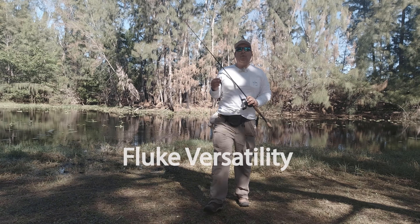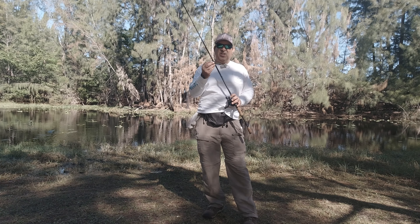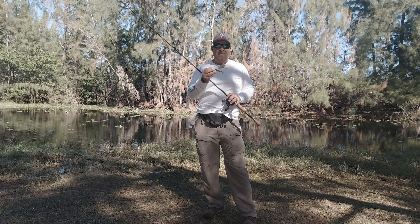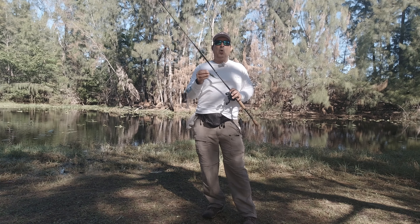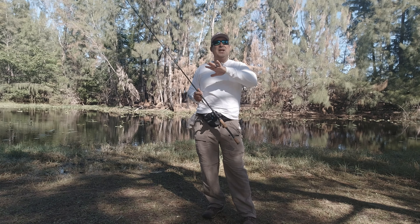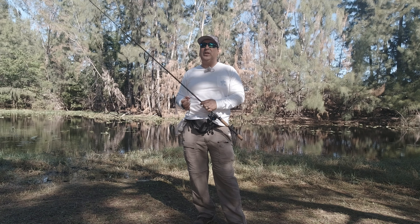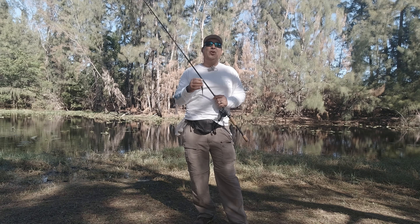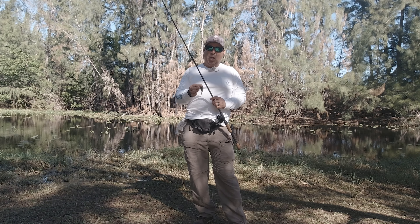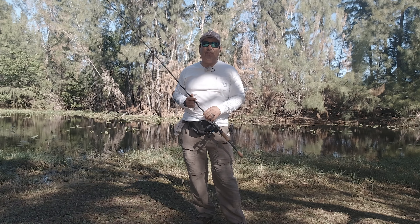So why is the fluke so versatile? It can be fished right below the water surface, in the middle of the water column, and below the water column. It comes in an assortment of colors and can mimic any of our bait fish down here in South Florida. With all those attributes, why aren't you throwing it more? I strongly urge and challenge you — especially as these spring months are approaching — add the fluke to your arsenal and you're gonna be catching some serious bass.